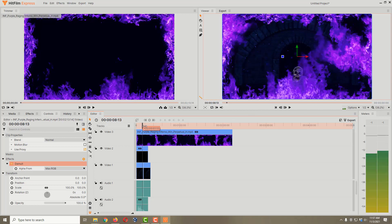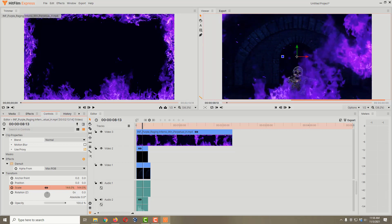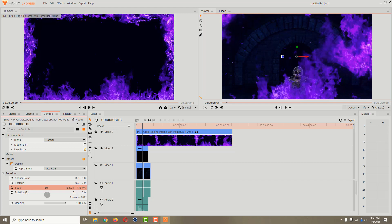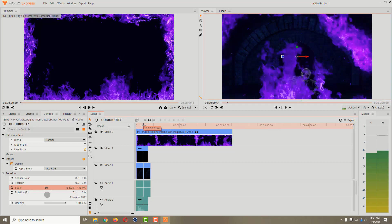A couple of things though — I don't like the way the fire looks; it's too big and it's covering up our skeleton a lot. So I'll make sure the fire is selected so it turns orange, then come over to the Controls panel. I'll scroll down to Scale, hold down the left mouse button over the number, and drag right to make it bigger. By making the fire bigger in scale, less of it shows up in the resulting video, so we can see more of our skeleton.